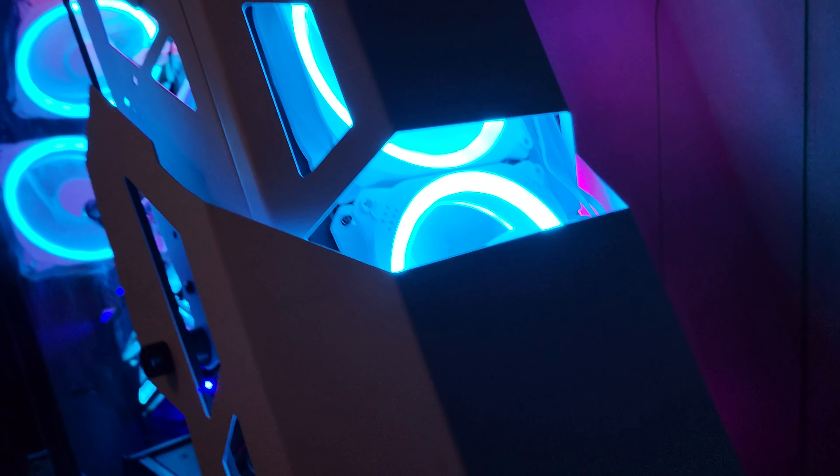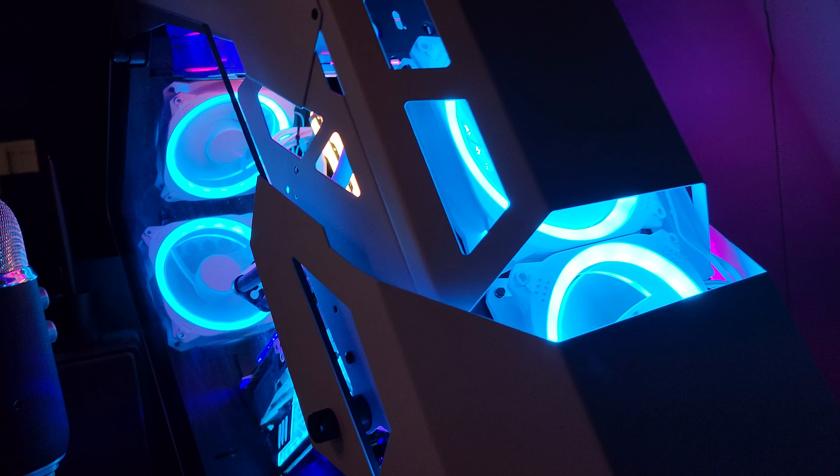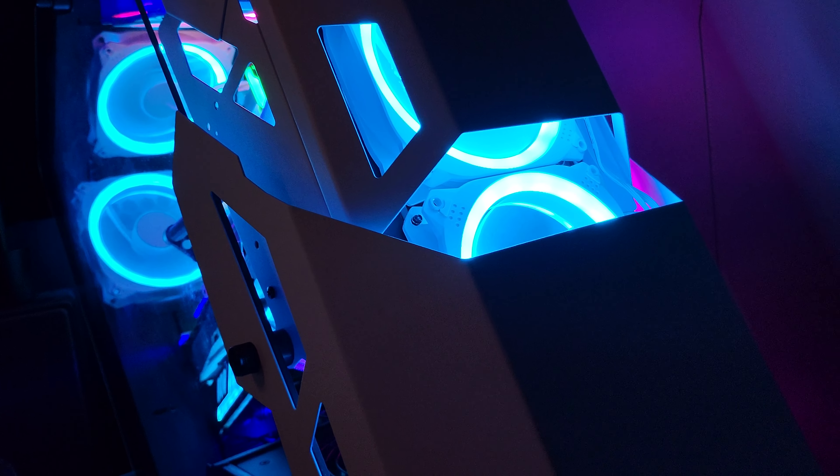They're a lot brighter. Yeah, temps are better and I think it looks pretty good. The hub has ten cables, five on each side, and then you have to have power and then the ARGB connection to a hub or the motherboard. So that was like 12 additional cables, but yeah, she's looking pretty good.